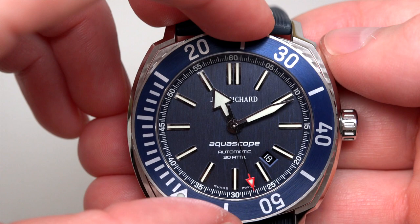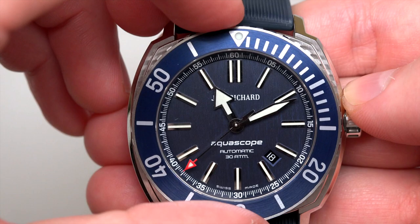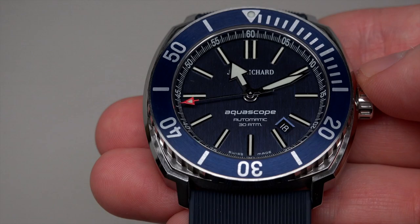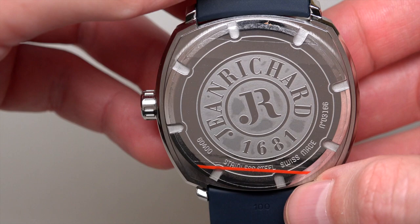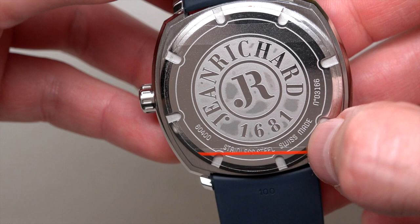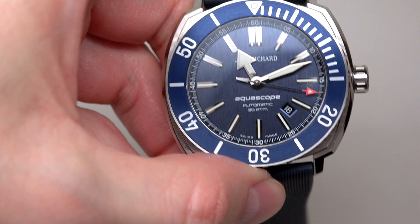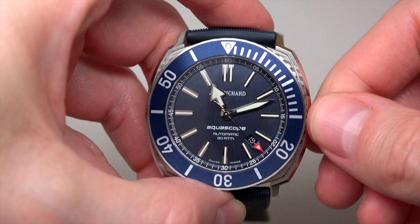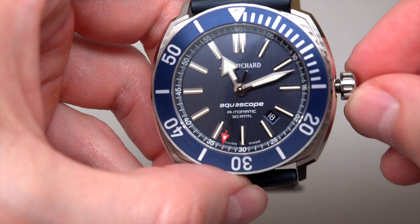It's an Aquascope — it can be used as a diver's watch. About the bezel: it's a unidirectional bezel, very easy to calculate. And the click — yes. Solid case back, not so much information: stainless steel, Swiss made. Water resistant. About the crown...